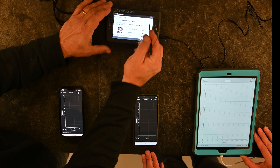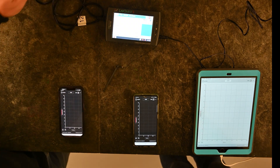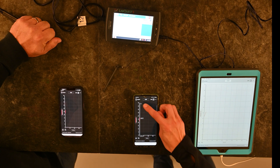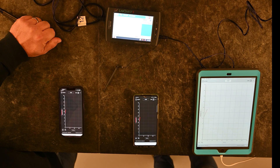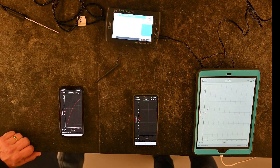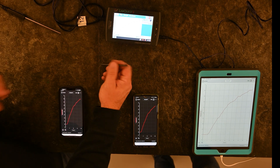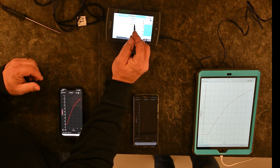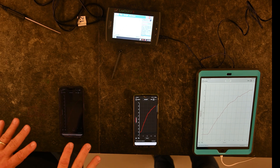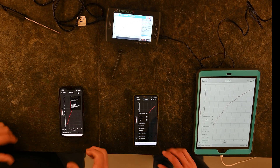Back on the LabQuest device, go to the main screen with the temperature sensor and hit collect. You'll notice that all three connected devices are collecting data simultaneously. Once you stop, all three will have the collected data. Note that if you go into the LabQuest and perform analysis — like pulling up statistics — that analysis does not push to the student devices. Students can still run statistics on their own devices, but they have to initiate it themselves.